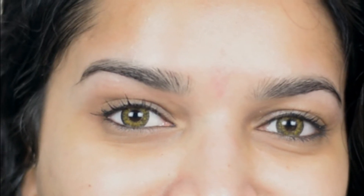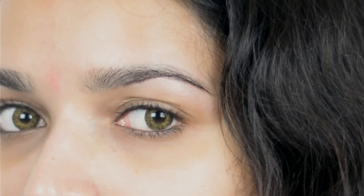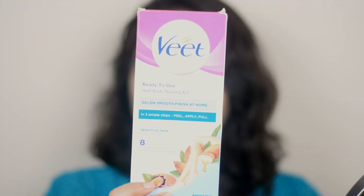My brows are not groomed and not in shape. You can also see my upper lip situation here. Since you can't go outside and almost all the parlors are closed, I thought this might be helpful for you. Don't worry, it's super easy — so without wasting time, let's clean the jungle!